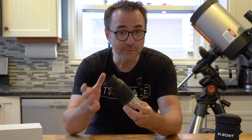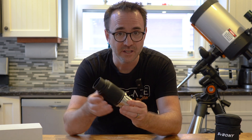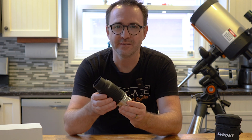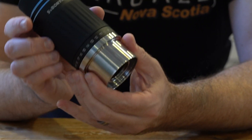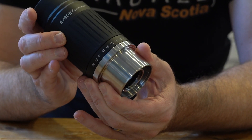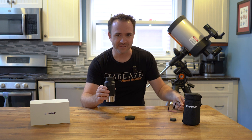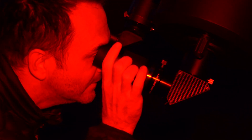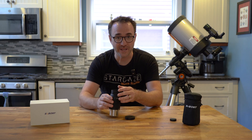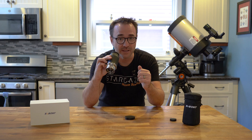If we run through the different focal lengths, there is a very satisfying click between every two units. This allows you to know what focal length you've selected by sound and feel. I generally stargaze without my glasses, and without my glasses I use the eye cup extended, and that seemed to work great. And with my glasses, I just roll the rubber part down, and this seems to work just fine as well.